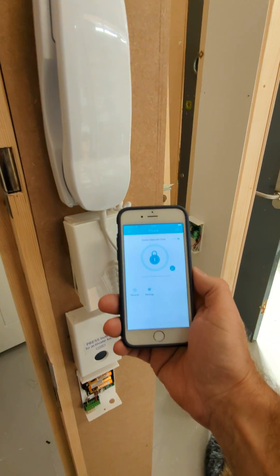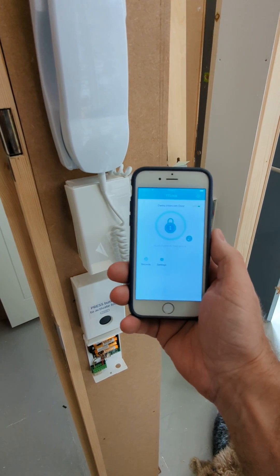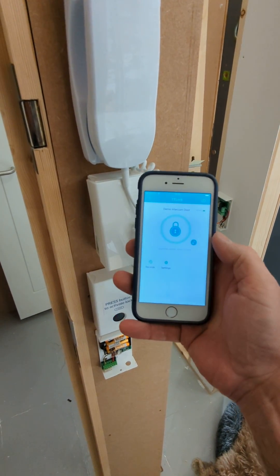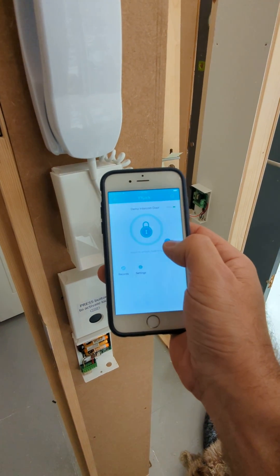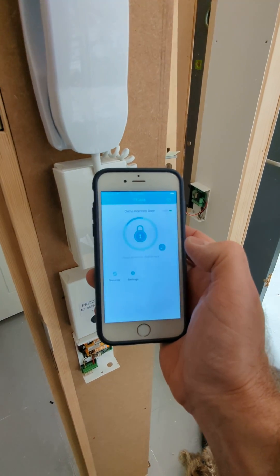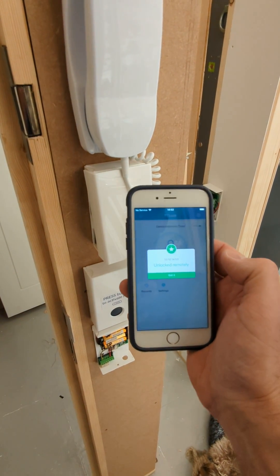From the TT Lock app you can send an E-key to anyone with remote access enabled, and then when they're at the main front door, if they press the little remote unlock button it will unlock the intercom, as you can see there.